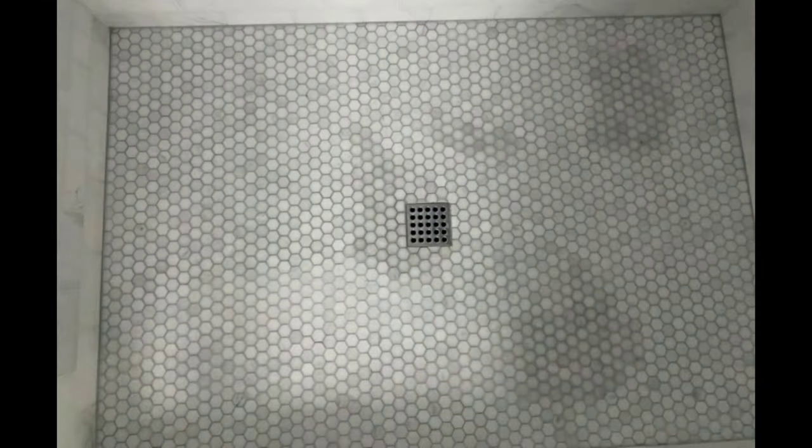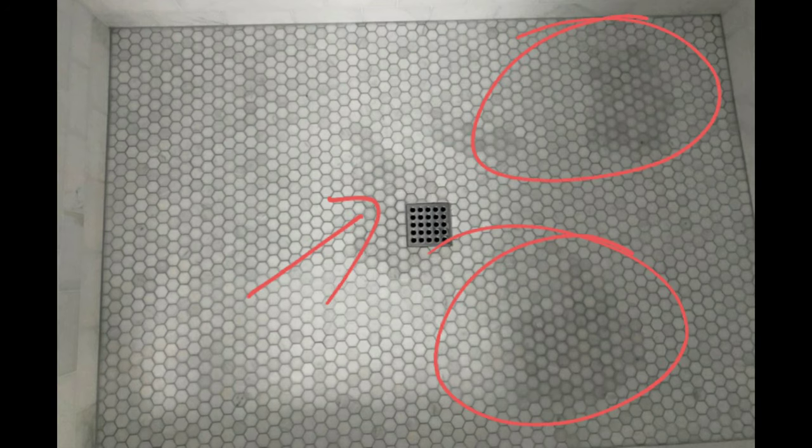If you like this video so far, like it, don't forget to share and subscribe. These were the issues that the homeowners were facing — they'd turn the water on, these water spots would appear and would take days to disappear. So the six-side sealing method should definitely take care of this no problem.